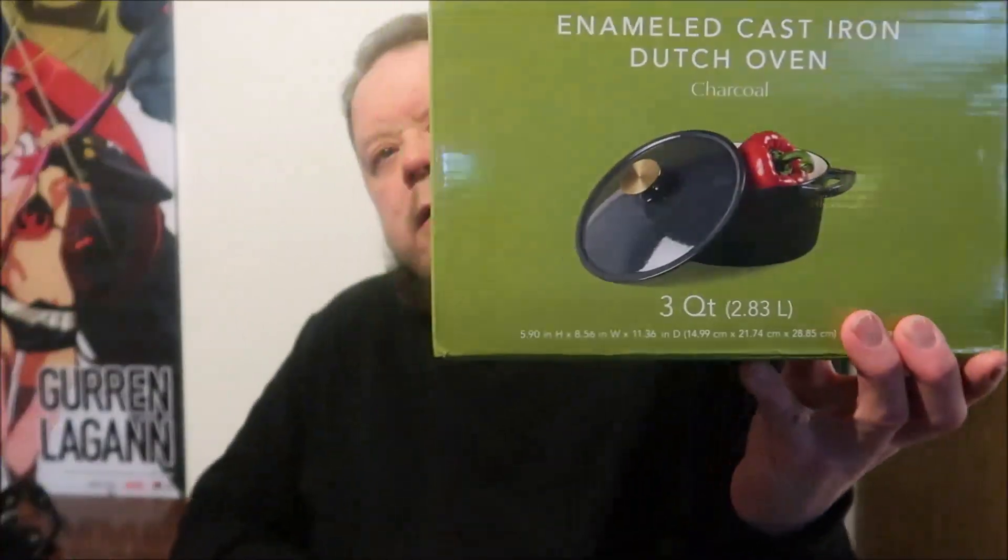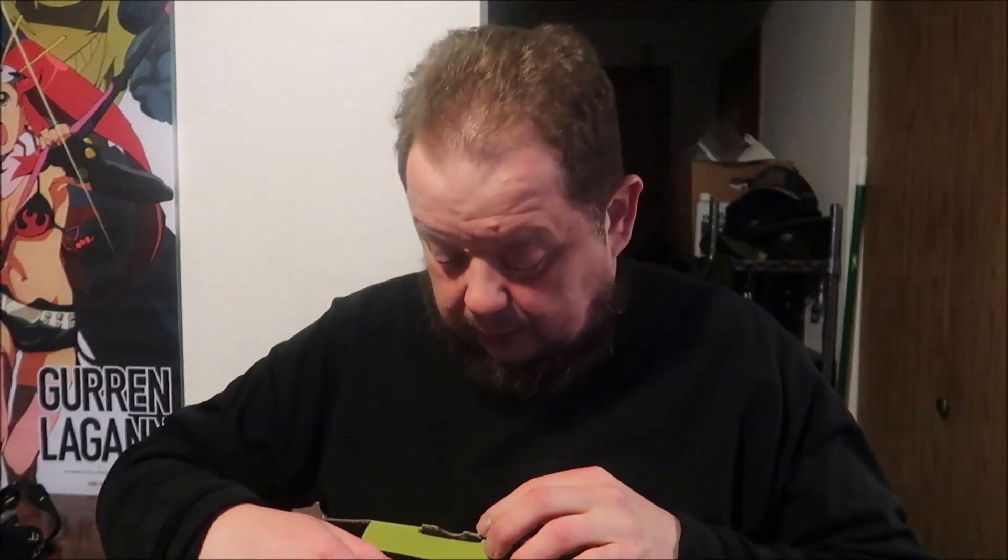Hey everyone, how's everyone doing? As you saw, I got a new cast iron enameled pot today — picked this up about a couple hours ago. I got a three-quart, I think. My blue one is a four-quart which is what I deep fry in, and then the red one, the biggest one, I think is a six or eight quart which I use for chilies. I wanted something a little more compact, so now I have one.